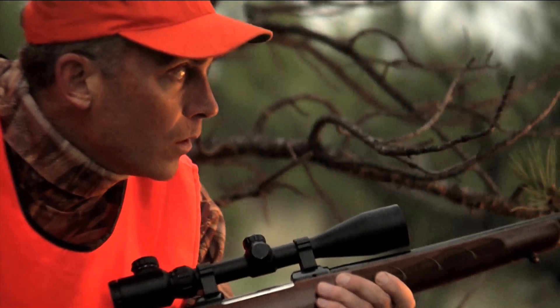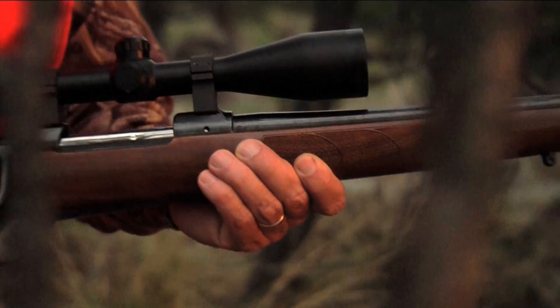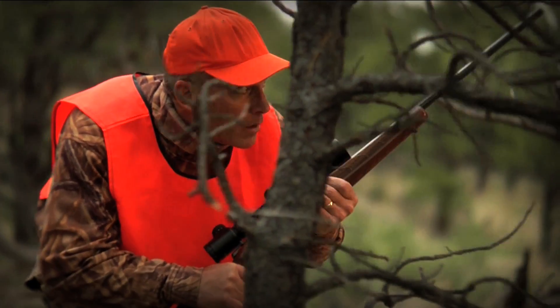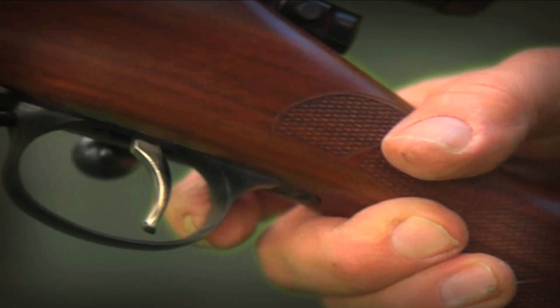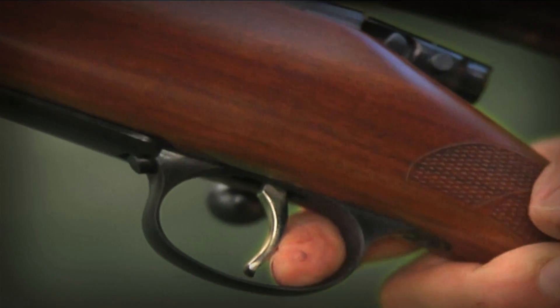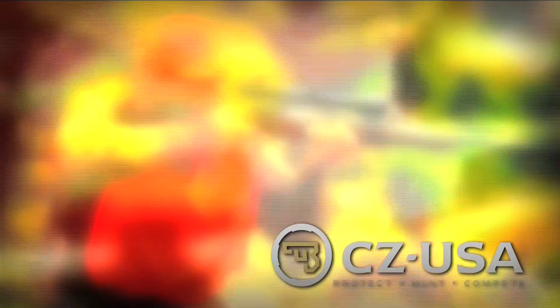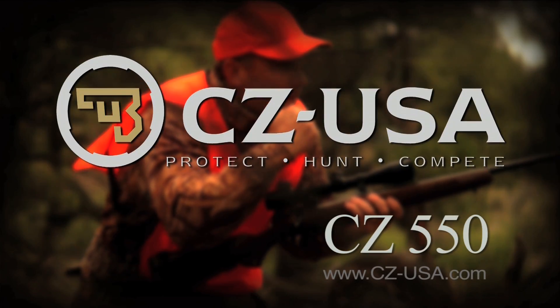Mauser Style Extractor for unmatched reliability. The strength and quality of a forged receiver. Premium hammer forged and lapped barrel for industry-leading accuracy and long life. Plus the versatility of a single-set trigger with two modes: standard hunting trigger and a light target trigger that breaks like glass. CZ USA.